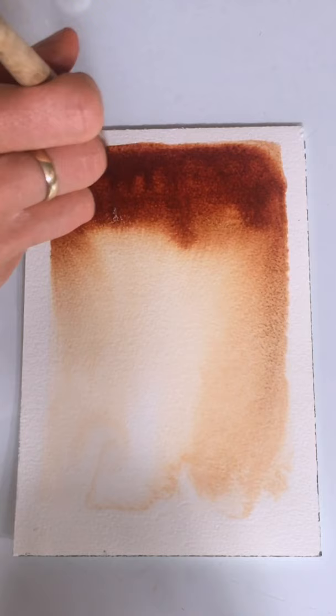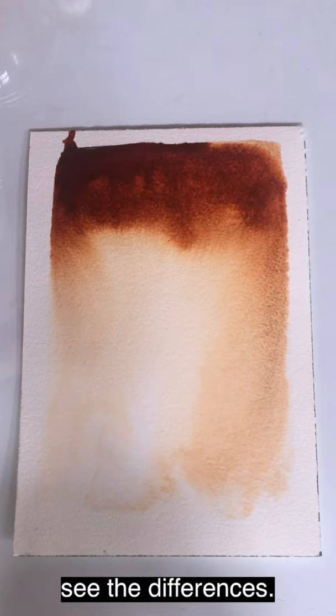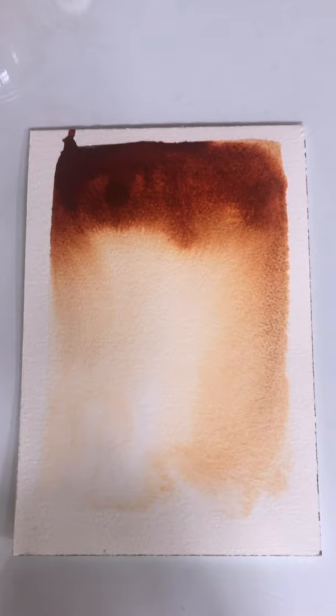I might blob a bit more up here on the top, just to keep it more dense for when it dries — to see the differences. There we go. Beautiful. Lovely.